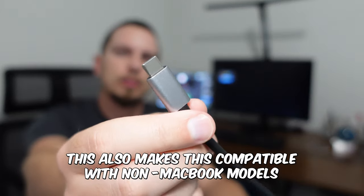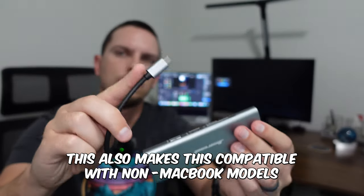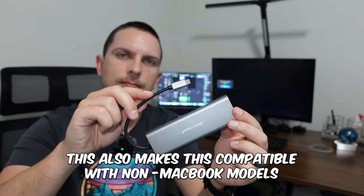You can use this with a MacBook, iPad Pro, or Steam Deck. It has one Type-C port that goes in, so unlike some others I've used in the past that have a double display port connection and take out both side connectors, this is nice because it's just that one port and then it gives you a lot of other options on the side.